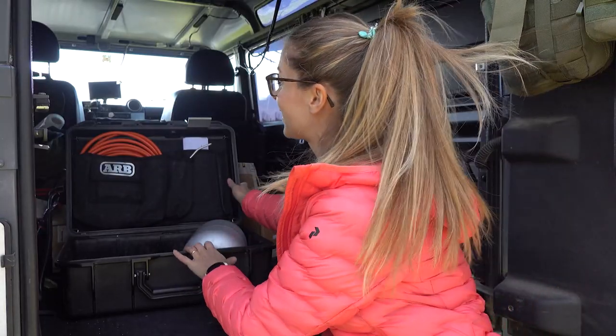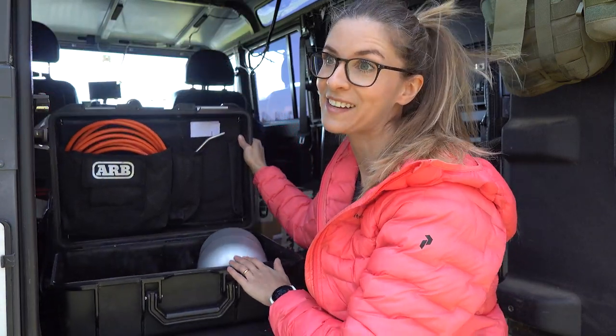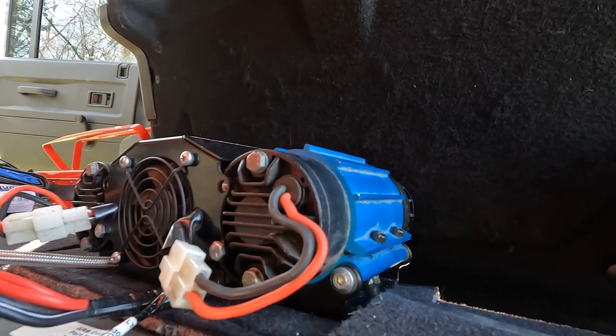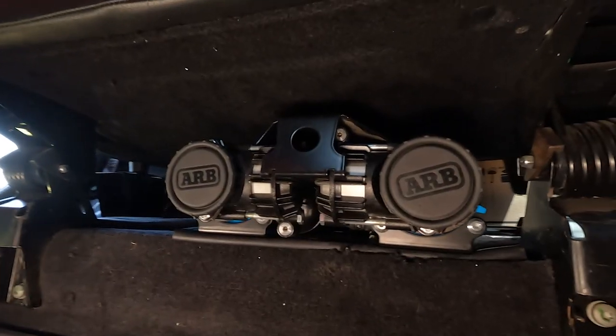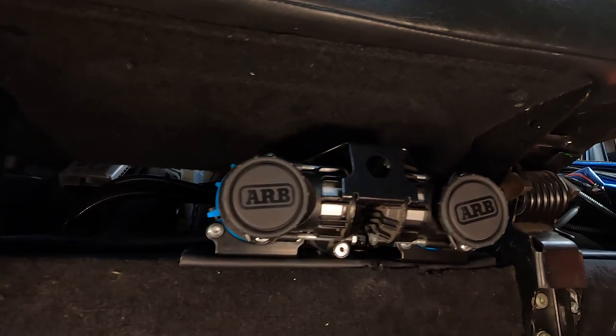The ARB twin compressor with its 4 litre air tank has many advantages, but the main one is the faster inflation time — and I mean way faster. This one also has an inbuilt cooling system that keeps the entire system cooler. We can use it at 100% for several vehicles in a row without worrying about it overheating or shutting down. Non-stop use means you get back on the road quicker than ever.